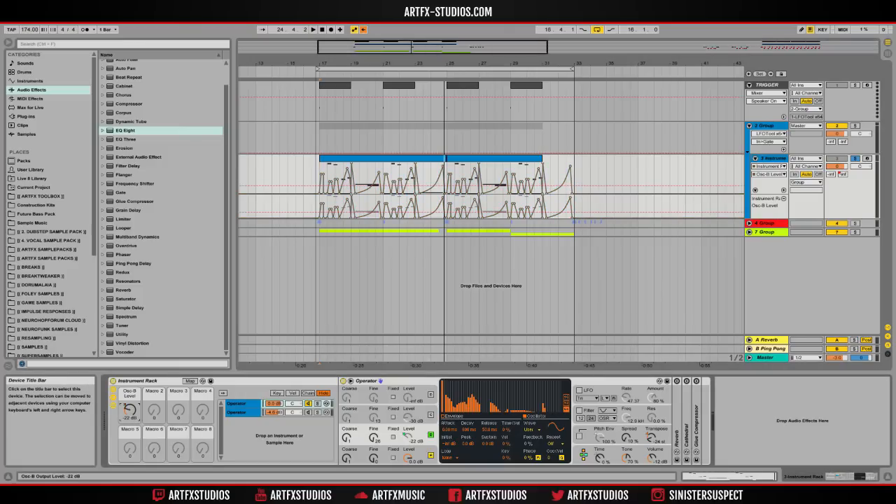If I move this macro knob — just doing that disables the automation — when we go up into a higher note we get that reesey kind of movement. That's coming from the second operator because I've set the fine tune up to 26, so it's slightly out of tune. Because it's modulating the frequency of the first operator, it creates that movement you hear a lot in drum and bass. I've automated that level — mapped to the macro and then automated the macro — for finer control.